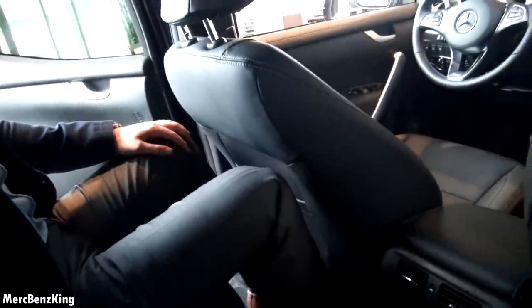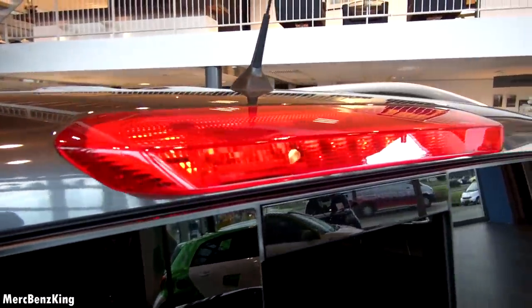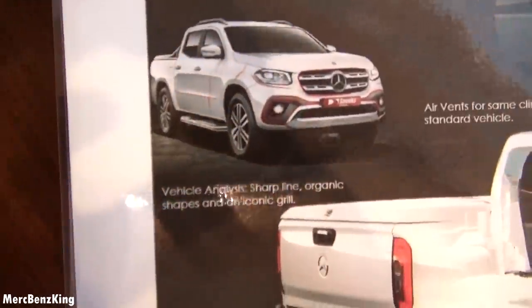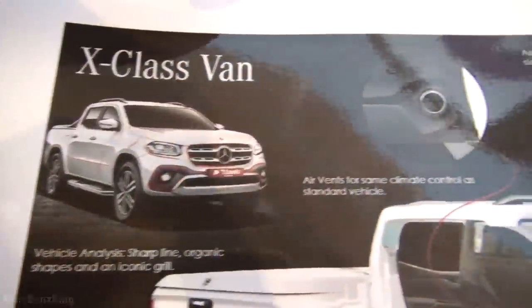The seat was in my driver's position, so you can see my legroom is decent — just a few centimeters. Thanks for watching Merch Benz King. This was the all new Mercedes X-Class. I hope you liked it and I will see you soon. Goodbye guys.